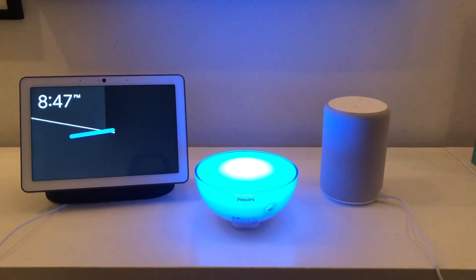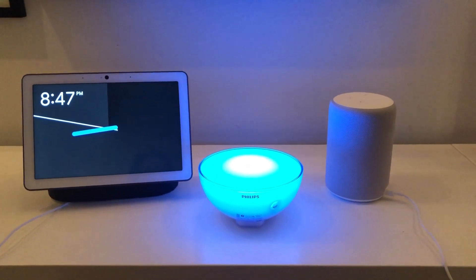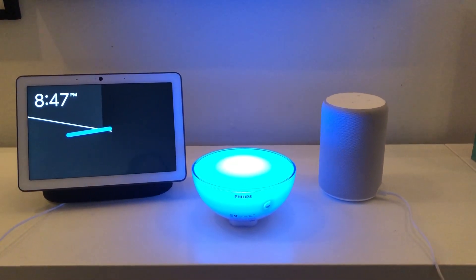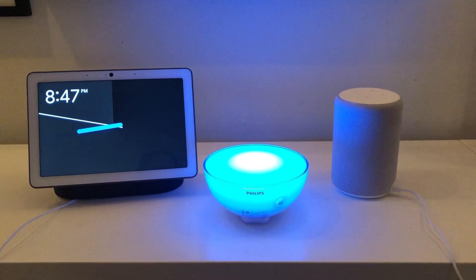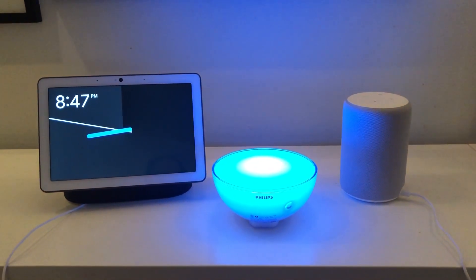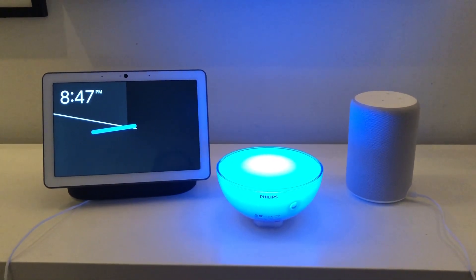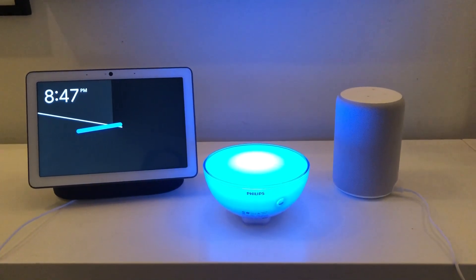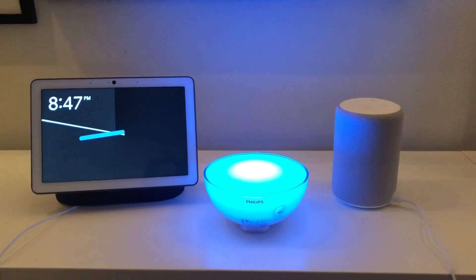Hi guys, this is GearBrain and we're going to quickly run through how to control the Philips Hue Go Lite with both Amazon's voice assistant and Google's voice assistant. On the left of the frame we have Google's new Nest Hub Max display, and on the right we have Amazon's Echo Plus, the second generation smart speaker.